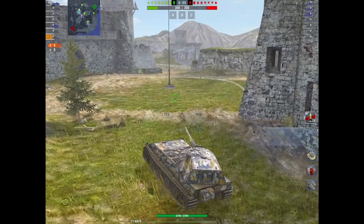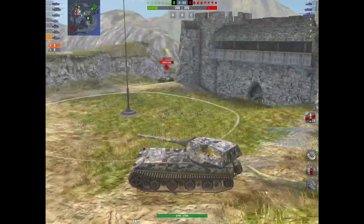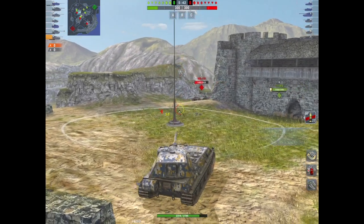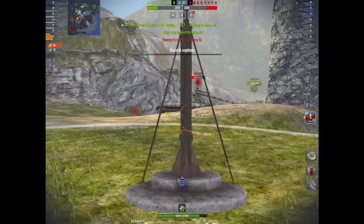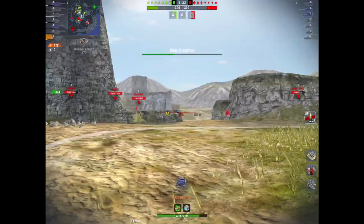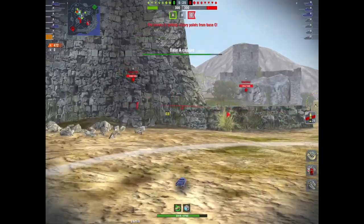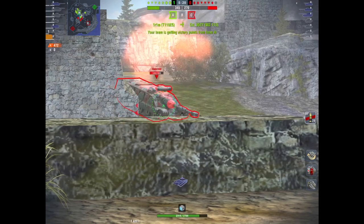It moves around the battlefield quite nicely. Would I say it's noob friendly? No, it is not noob friendly. If you don't stick this in the right spot, if you turn that turret too much and over-angle, every man and his dog is going to pen you. It's just that straightforward. It's not an uber-heavy like a Maus where you can bounce everything by wiggling and jiggling.